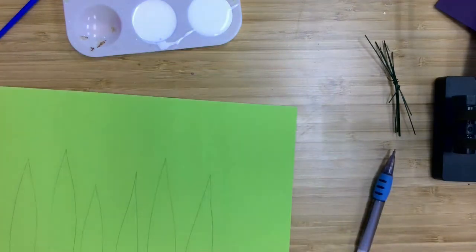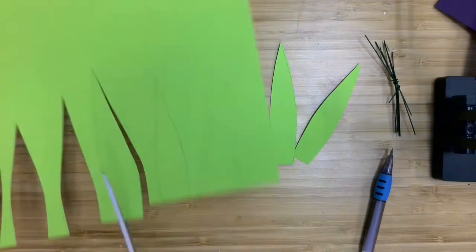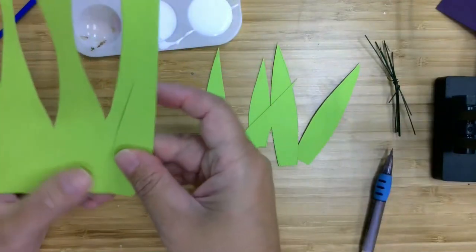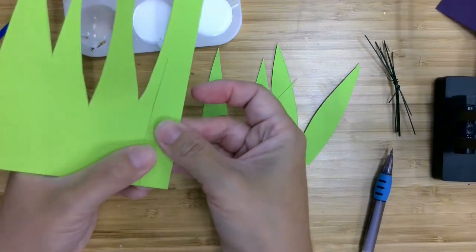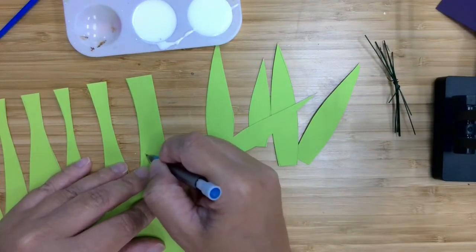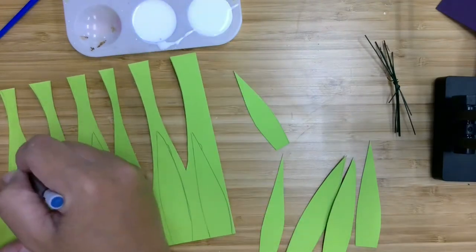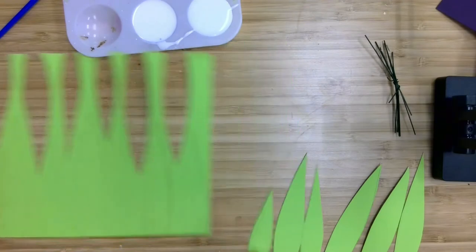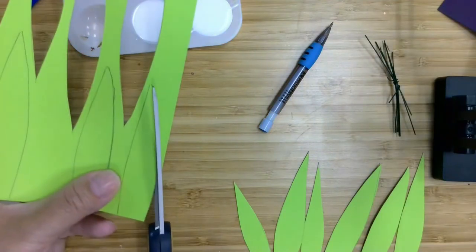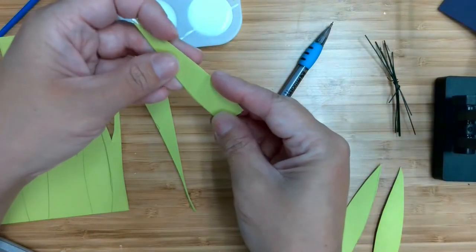I'm going to cut these out carefully. Now I've got my six cut out. Now I basically want duplicates of these, so I'm going to flip this over and find space. The easiest thing to do is probably to trace it instead of trying to cut around it. I'm going to cut these out, and I'll make sure to put each one with its other half.